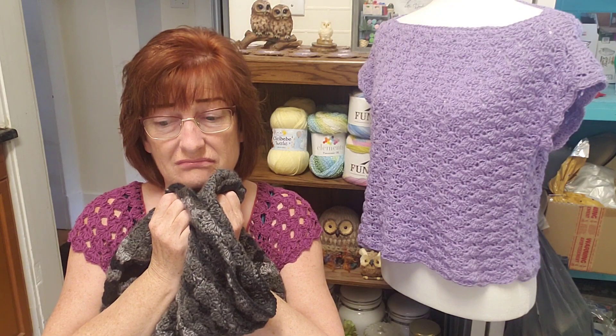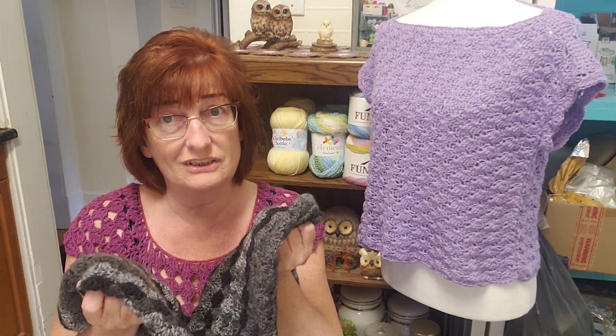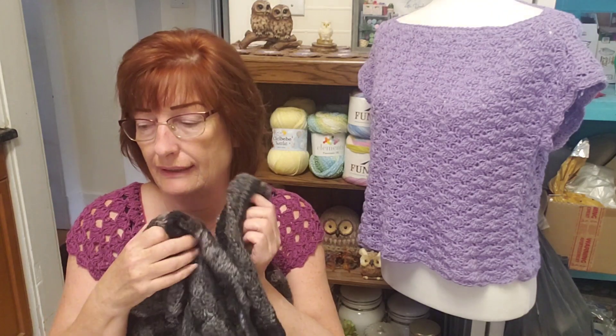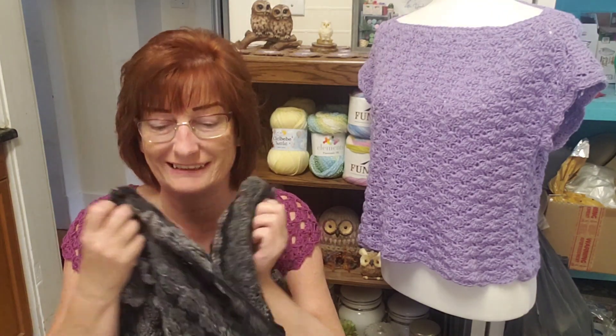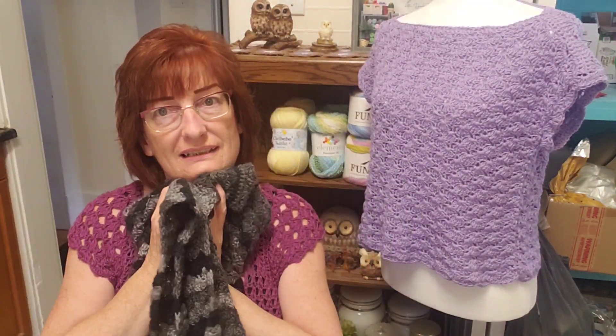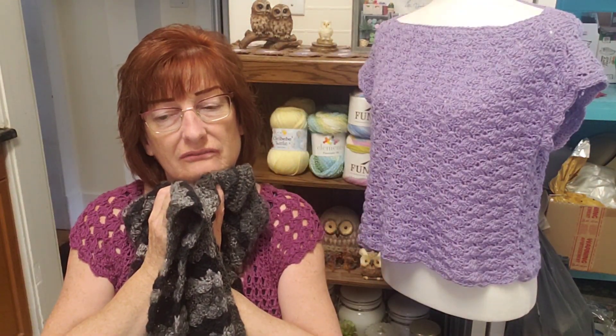So what's going to happen with this sweater? What am I going to do? I know what I'm going to do — I don't know if you want to watch this next part though. Oh, that beeping was my coffee, that was in my house.